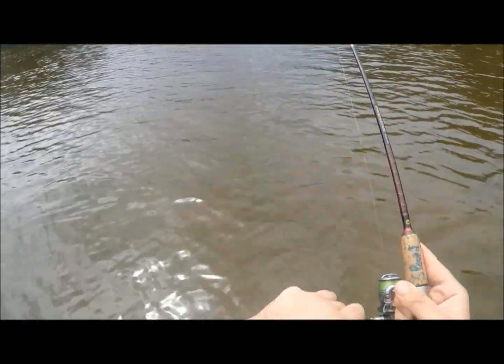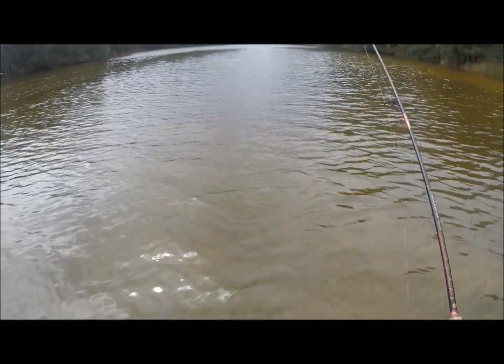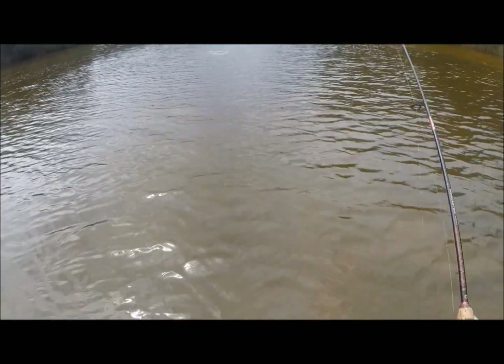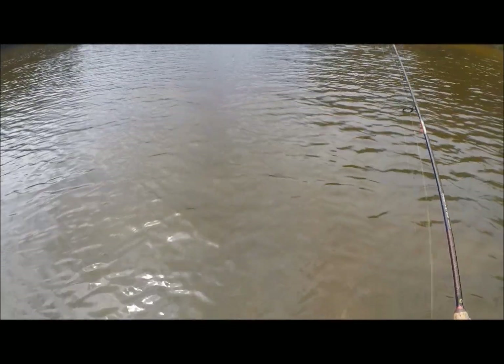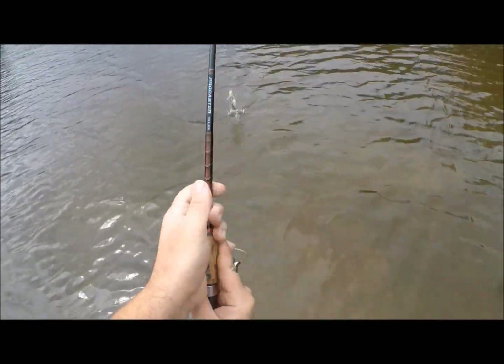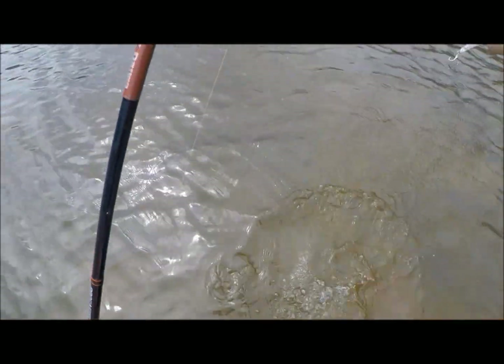There we go. What's that — a flathead? What is that? It's not a whiting. A little flathead. There you go. See you later.